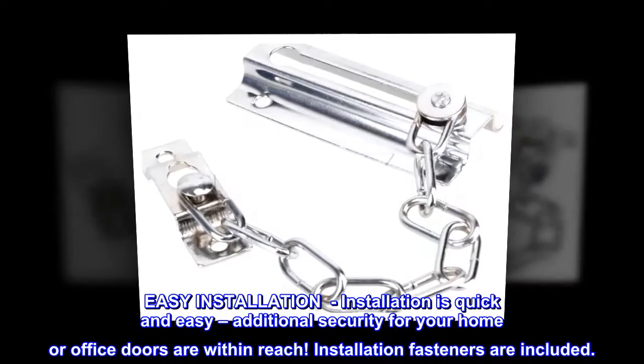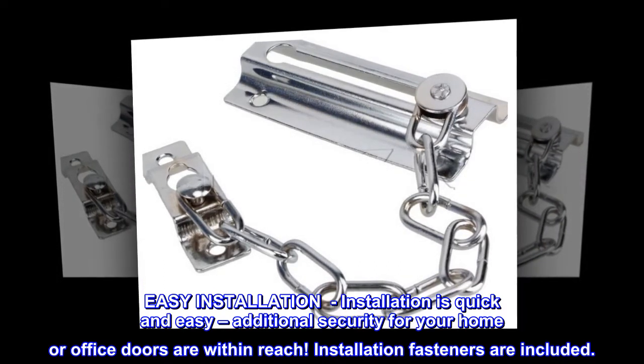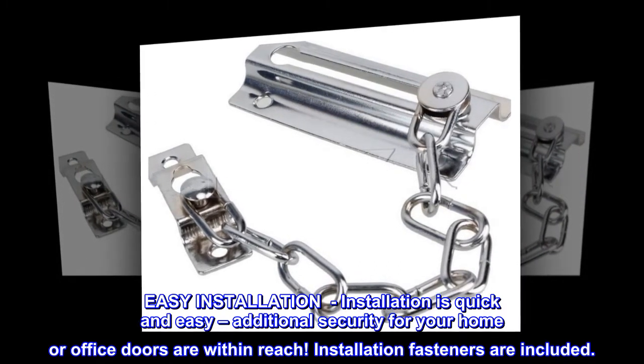Installation is quick and easy. Additional security for your home or office doors are within reach. Installation fasteners are included.